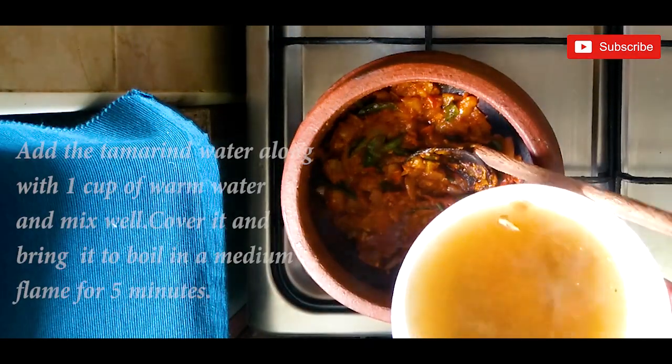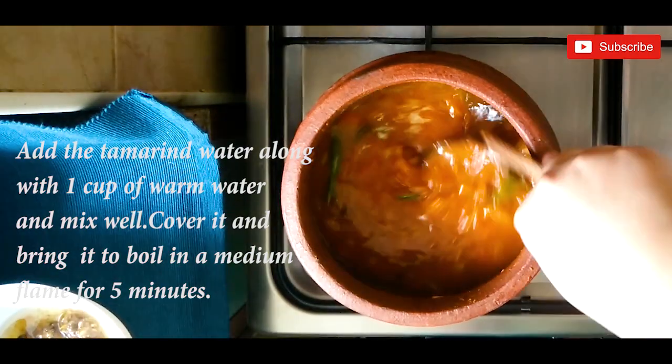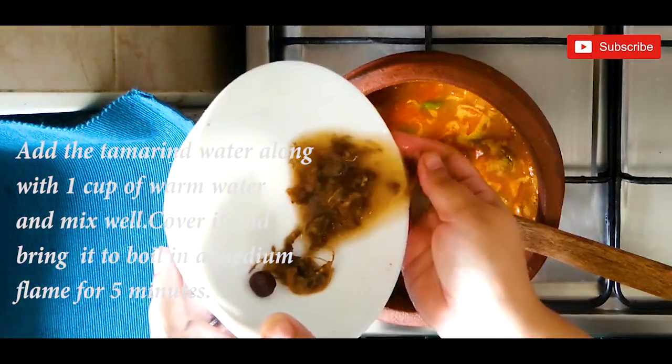Add the tamarind water along with one cup of warm water and mix everything well. Cover it and bring it to a boil on a medium flame for five minutes.